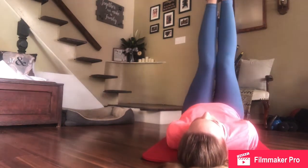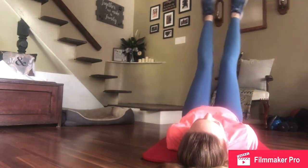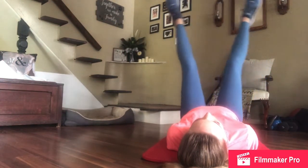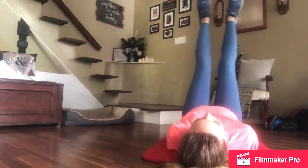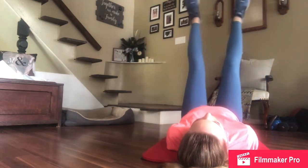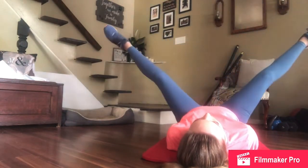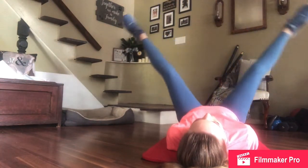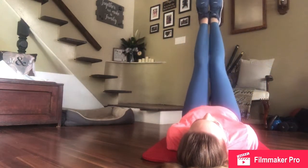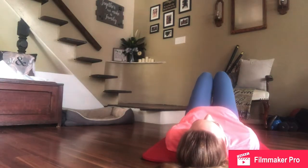Rest for a moment. Feet back up. Last set. Ten, nine, eight, five, four, three, two, one. Finish that last one. Put your feet down. Great job, guys.